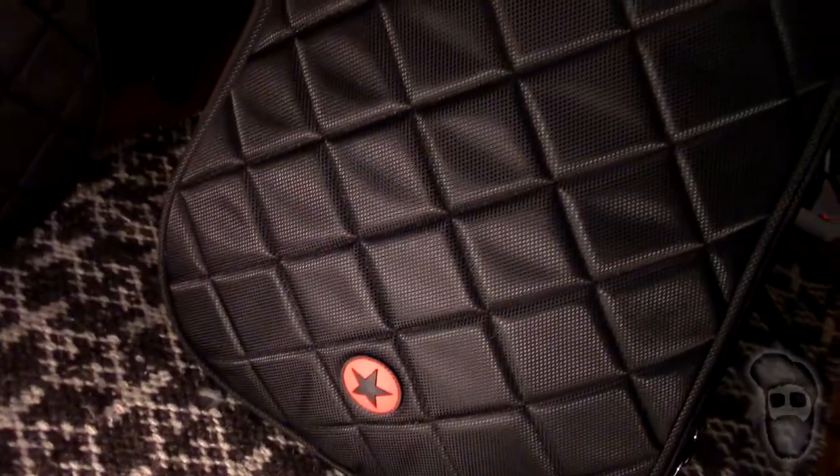Papers, books, laptops — whatever you want. The exterior is very very durable and rugged, as you can tell. This thing is meant to protect gear while taking a beating. The cool thing about this case that I personally love — on the side you'll see this seam right here.